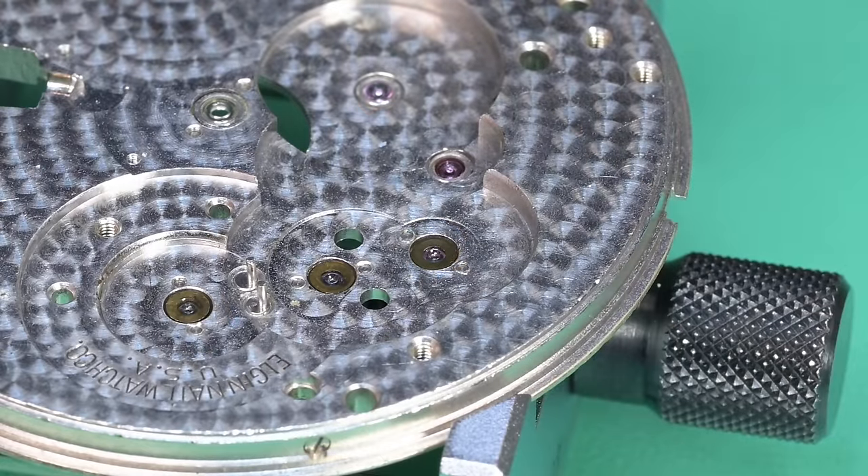Bringing it back to the bench after finishing, I haven't even cleaned it yet — you can see my filthy hands and fingerprints and smudge marks on the case. But it looks a lot better, nice and shiny. This is going to go into an ultrasonic bath and get super clean and be ready to go. That's great.